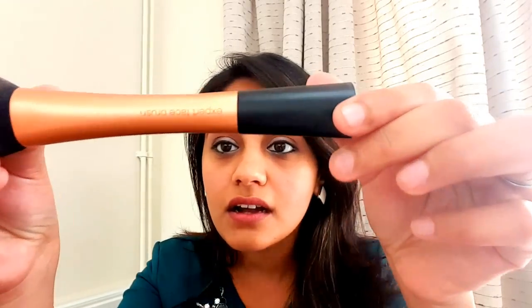I really love applying foundation using a brush because it looks really smooth, blends in well and doesn't look like you've applied a foundation. I personally do not like a flat brush — this is a Sleek Makeup flat foundation brush. When you apply foundation with it you tend to go side to side and it shows lines on your face. That's why I do not prefer a flat brush.